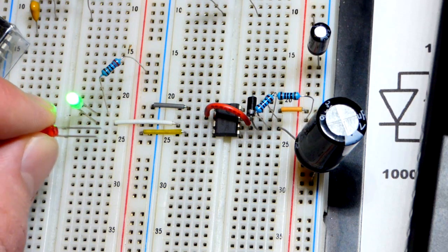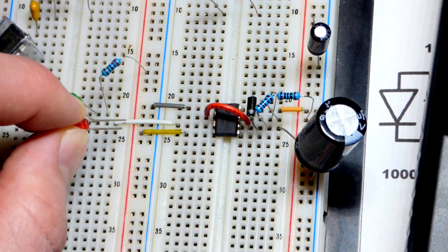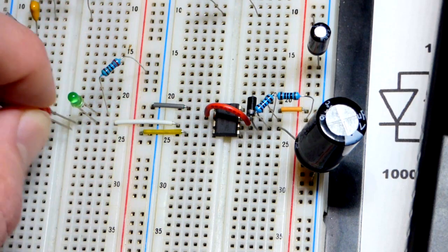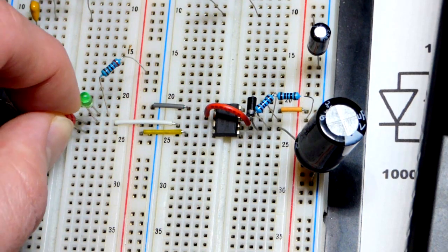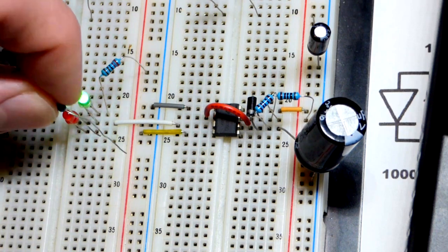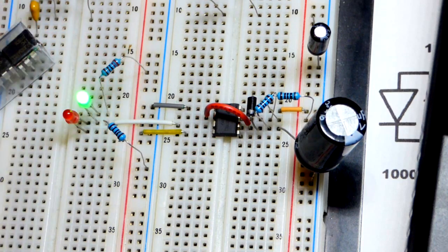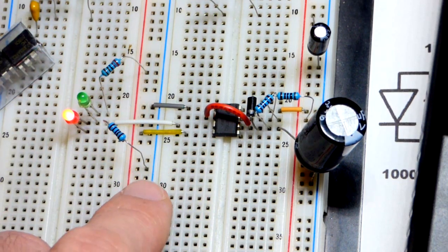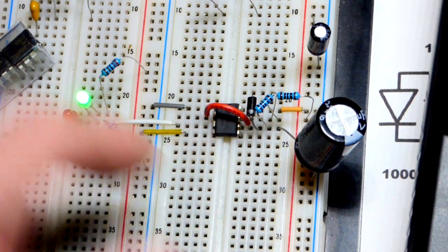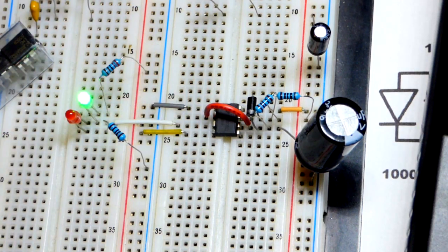For the red LED, since we're dealing with up to 12 volts, the long lead — the anode — connects to the output, and we put it in the opposite direction. A resistor goes from the cathode to the negative rail. So when the output is high, current flows through the LED and through the resistor. When the output is low, positive goes through the resistor and through the green LED to indicate a low output. With LEDs, it's really easy to see whether the output is high or low.